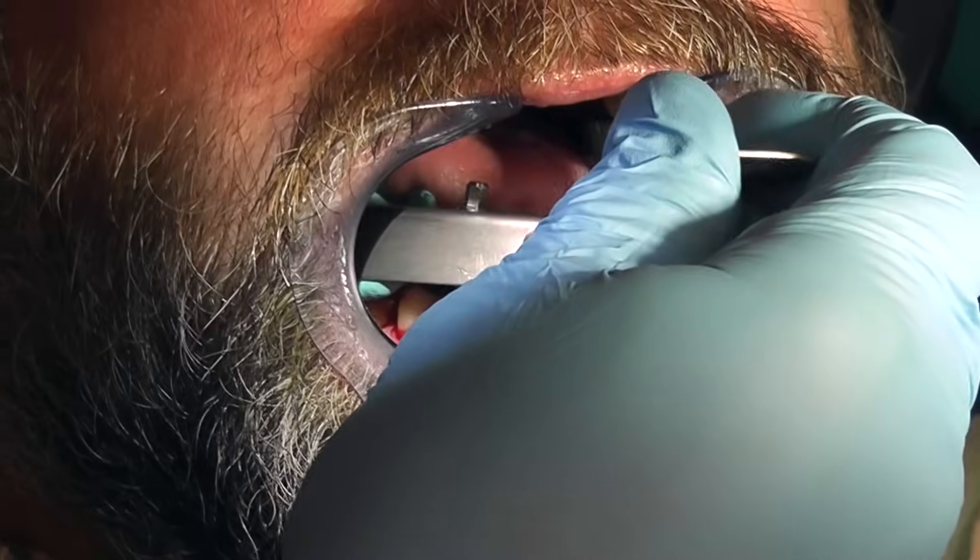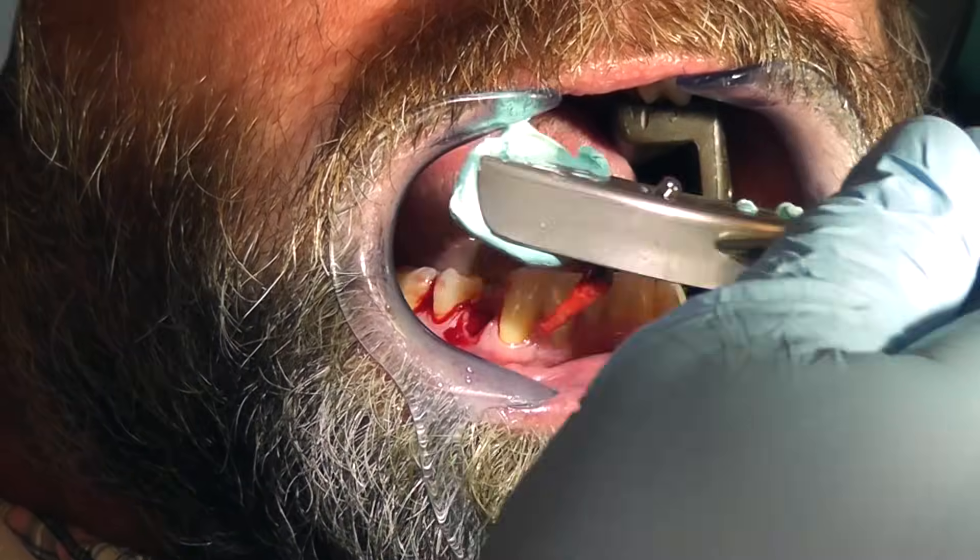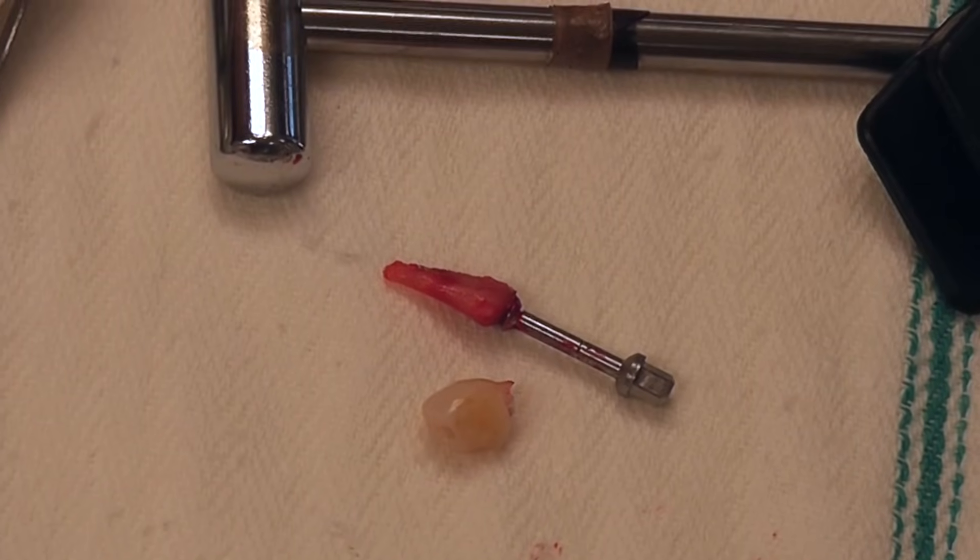Then you just remove the extractor and lift off the extract protector. Thank you all so much for joining us for this episode of the Dental Minute with Dr. Steven T. Cutworth. Next week is part two of this video where we will be showing you how to place an implant at the time of tooth extraction, so make sure you subscribe and we'll see you next week.